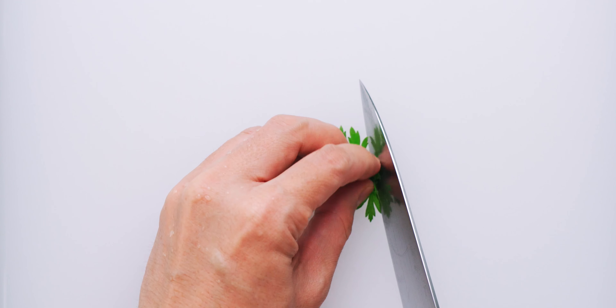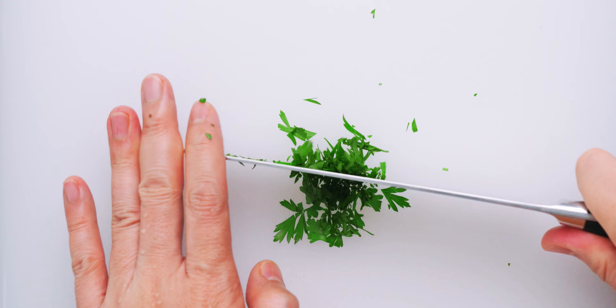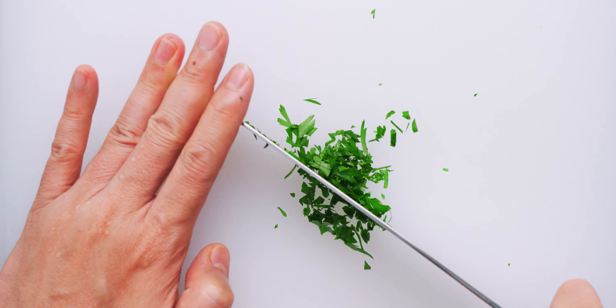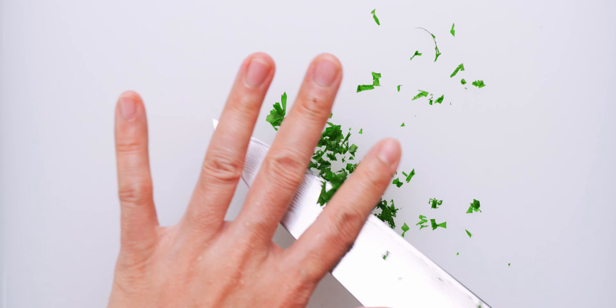Finally, I'm going to mince up some flat leaf parsley from the garden to use as a garnish. You can use any herb you like here, and pumpkin seeds or croutons also make a nice garnish.